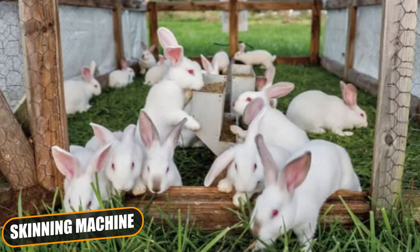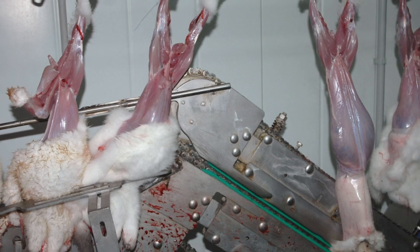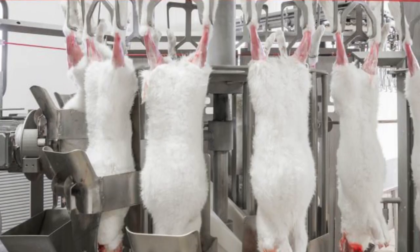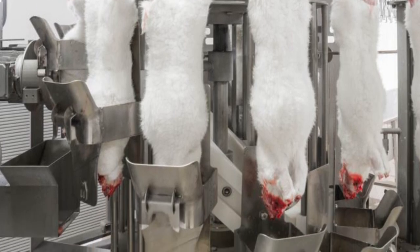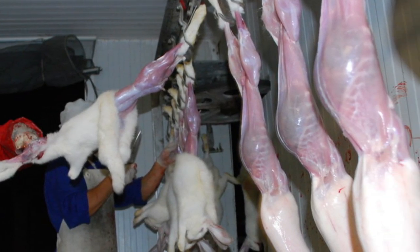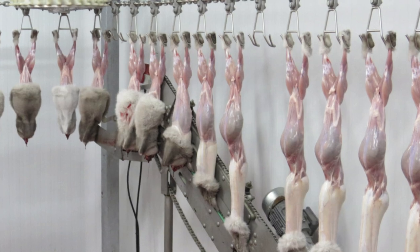Skinning Machine: This is a brand new machine for the complete rabbit skinning, to the benefit of operators who don't have to remove rabbit skins anymore. By means of two chains, this machine clamps rabbit skins previously lowered by operators and, moving downwards, completely removes rabbit skins. This machine never damages rabbits, meets any production capacity, can be installed in any plant, is simple, efficient, and doesn't require any service.